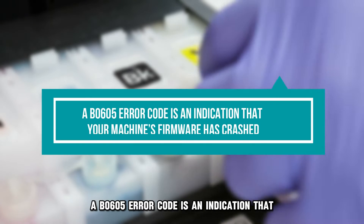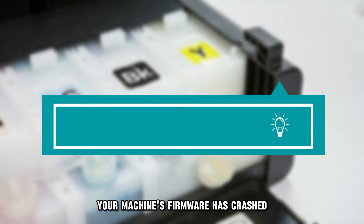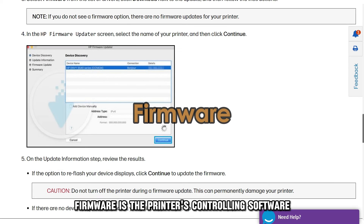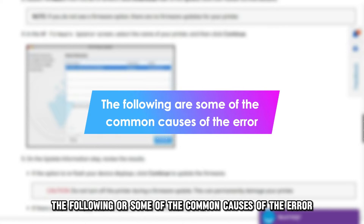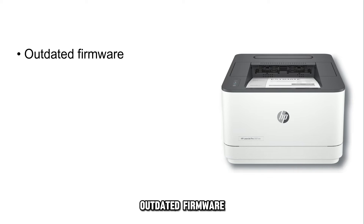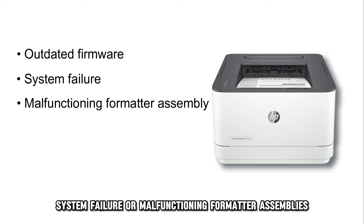A B0605 error code is an indication that your machine's firmware has crashed. Firmware is the printer's controlling software. The following are some of the common causes of the error: outdated firmware, system failure, or malfunctioning formatter assemblies.